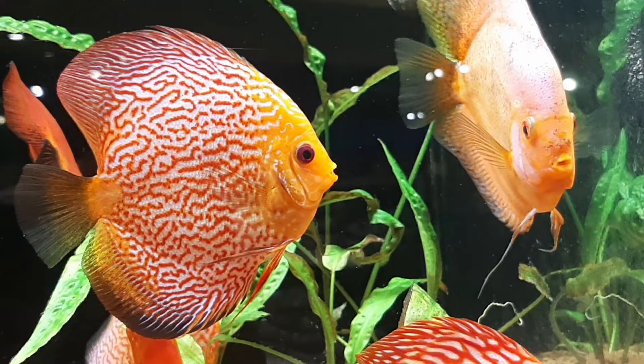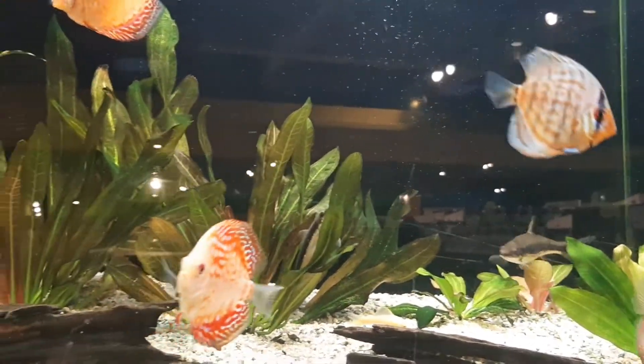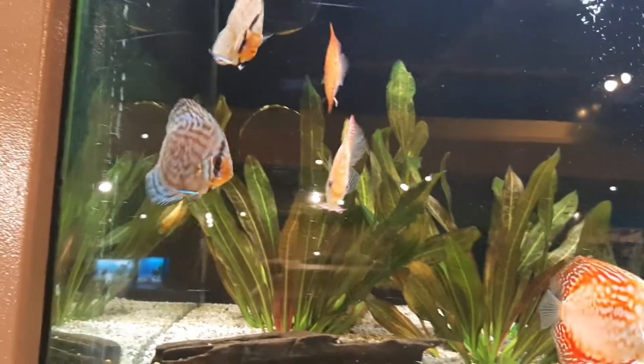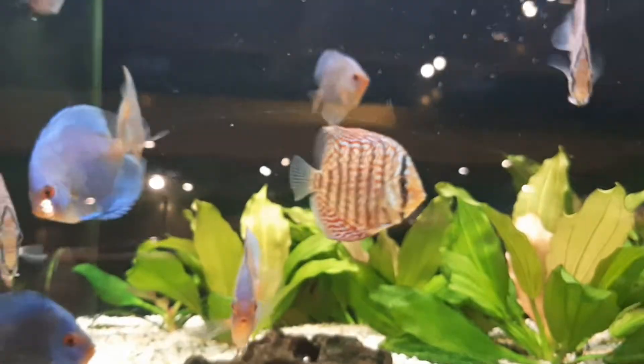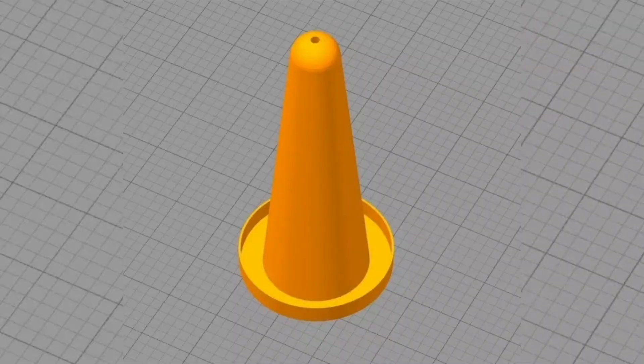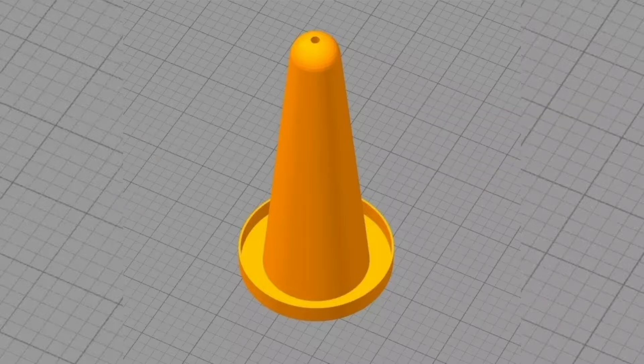After spawning, young inexperienced parents may eat their eggs the first few times, particularly if other fish are present. It is advised to use a spawning cone, which provides the ideal place for them to lay their eggs, and then you can place a tube of wire over the eggs to stop them from being eaten.